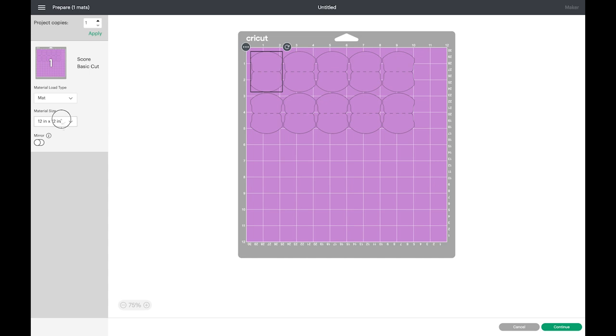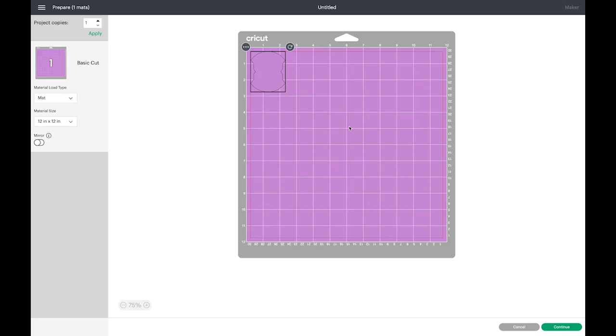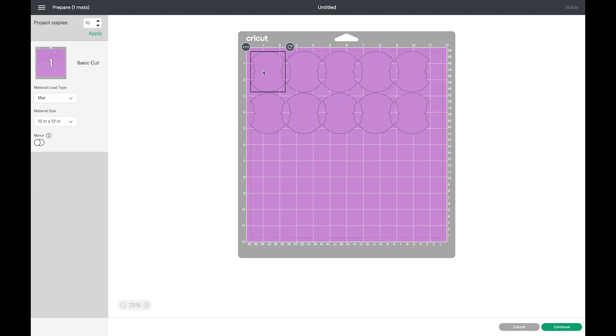If you are using an eight by ten or letter size, you can do it like that. I also wanted to show you that when we go to Make It and we're on the mat, I showed you how to duplicate to create multiples, but we can also do it from here. Up here it says Project Copies — right now it's showing one. You can arrow up or down to get to the number you want and click Apply, so you don't have to go back to the canvas to create duplicates.